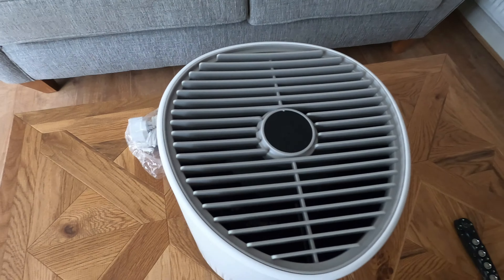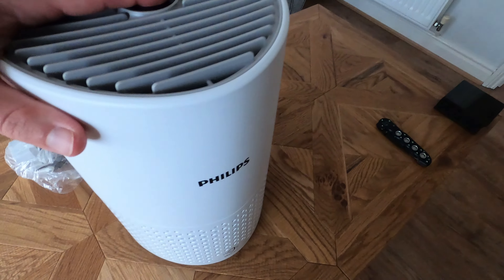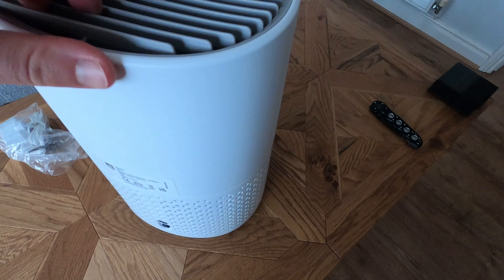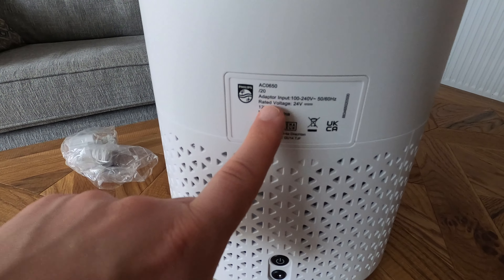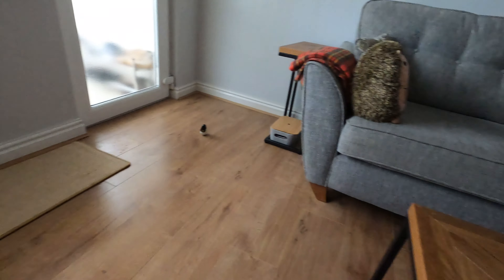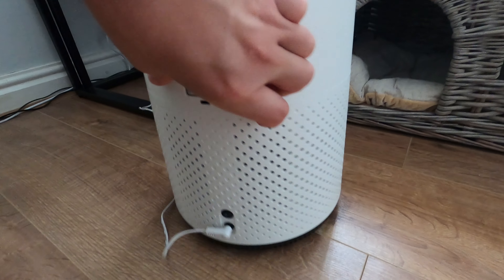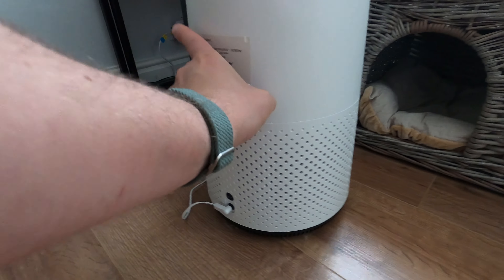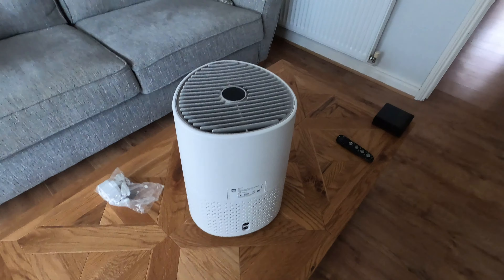On the 800 you have three modes: silent, normal, and turbo, but you also have an auto mode. I don't believe this one has an auto mode, or at least if it does, it's probably through the app. I noticed on the back there's a door, but even though it is a door it hasn't got an opening. I think if there's no auto mode you won't need it, because on the 800 it's got an opening with a sensor inside that works out how many particles are in the air and changes the speed accordingly.